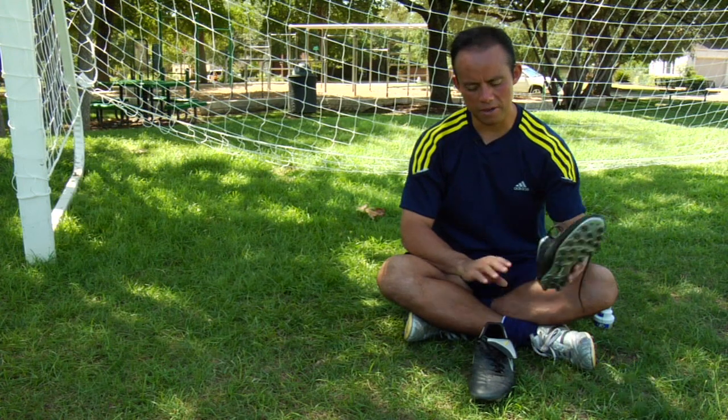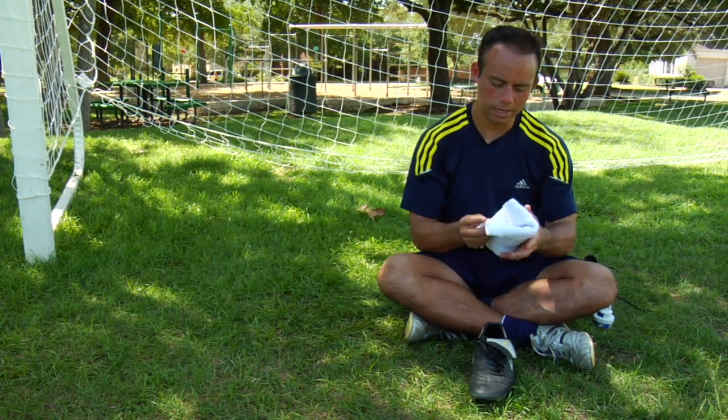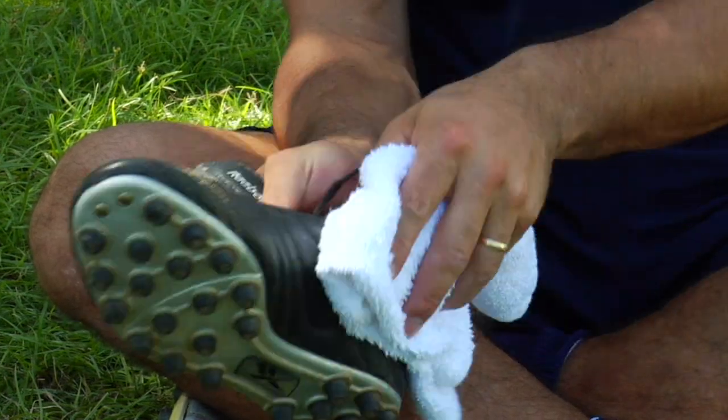At any rate, even if they're wet, go home, get a nice towel, get it wet, and clean your soccer cleats very well. Take all the mud and all the green away from the leather.